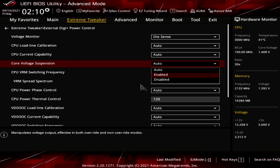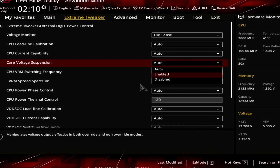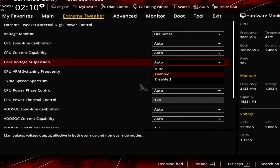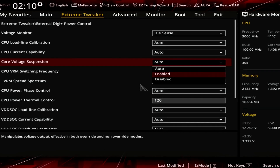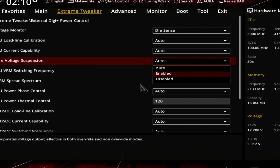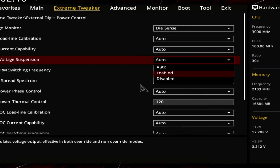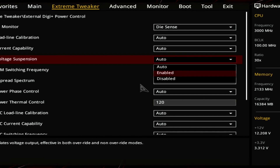ASUS Voltage Suspension is a brand new feature exclusively available on the Crosshair 8 Extreme motherboard. The term suspension is akin to the suspension of a car, though I prefer the more technical term V-Clamp. The purpose of V-Clamp is to force the core voltage to stay within a specific range, even when using a dynamic voltage like with Precision Boost Overdrive. We'll explore the voltage suspension feature in our final overclocking strategy, so I won't go into the details right now.